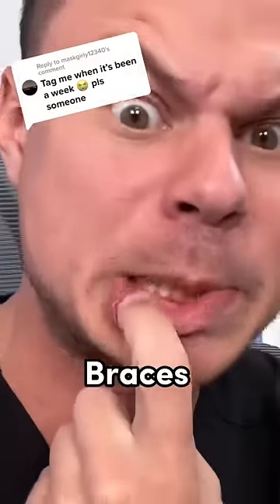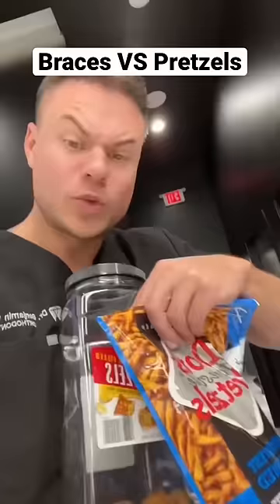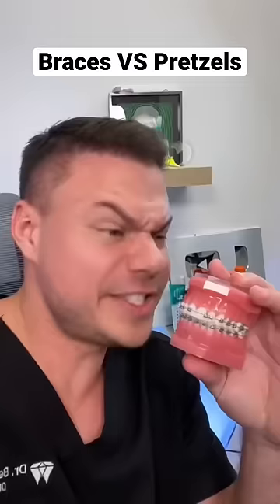This is a braces bracket, and I've been whitening for the past month to see if it leaves a yellow square behind or if it whitens through the bracket. We're ready to take it off, but I wanted to have some fun first. I gathered some hard snacks — pretzels — to see if I can break this bracket off. I've been testing foods on a braces model, but now I finally have a chance to do it for real. First test: peanut butter pretzels.